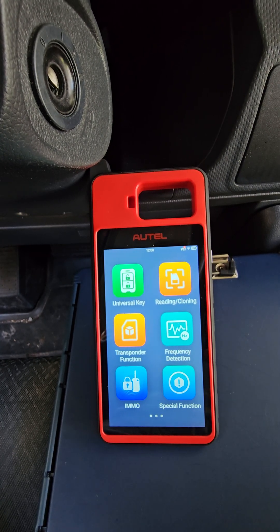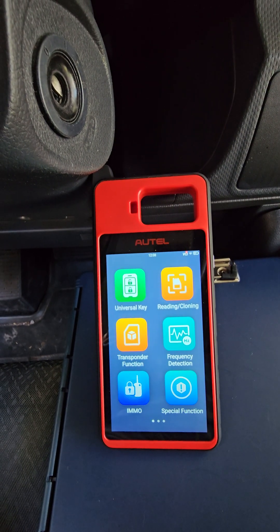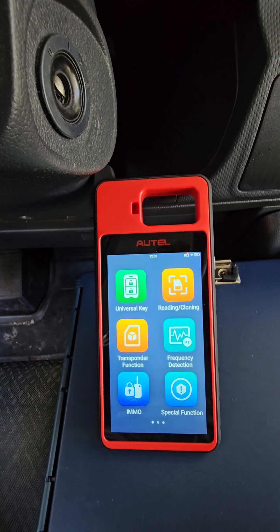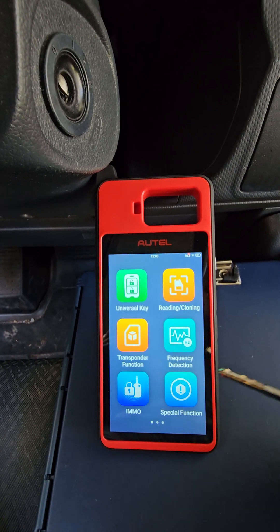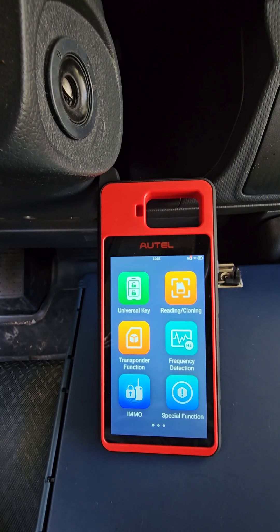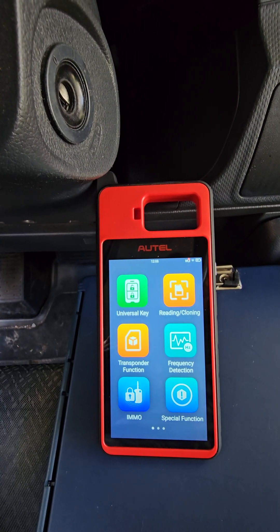So what I'm going to do is go through the ropes. I won't show it on this video, but of course I'd start by checking their key puts out a signal on the transponder, which you could do here. We check that it puts out a signal with the remote, which you do here — frequency detection. And then of course you can make sure that the ignition coil is putting out a signal itself.